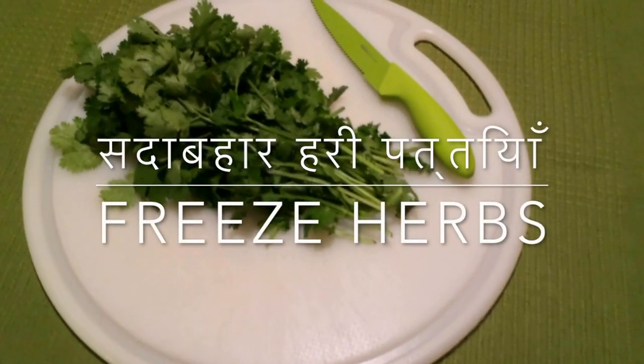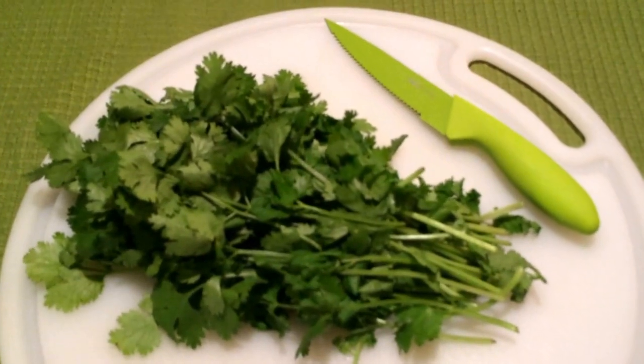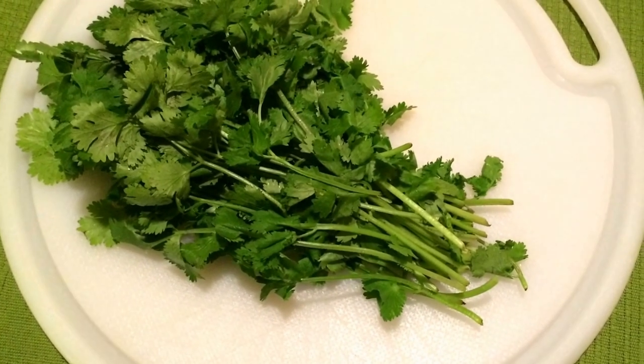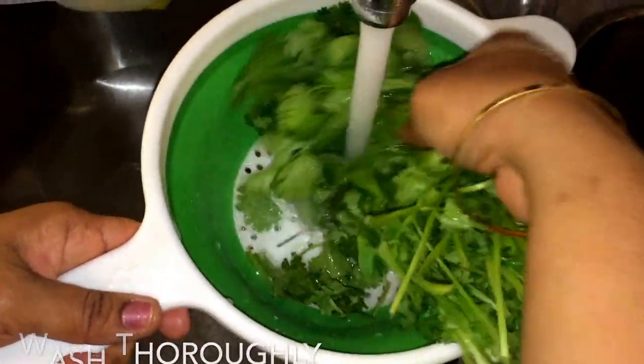A quick tip to save some money and time: whenever you get fresh herbs you can't use them all at once, there's an easy way to store, freeze, and use them the next time as green and fresh as when you bought them.